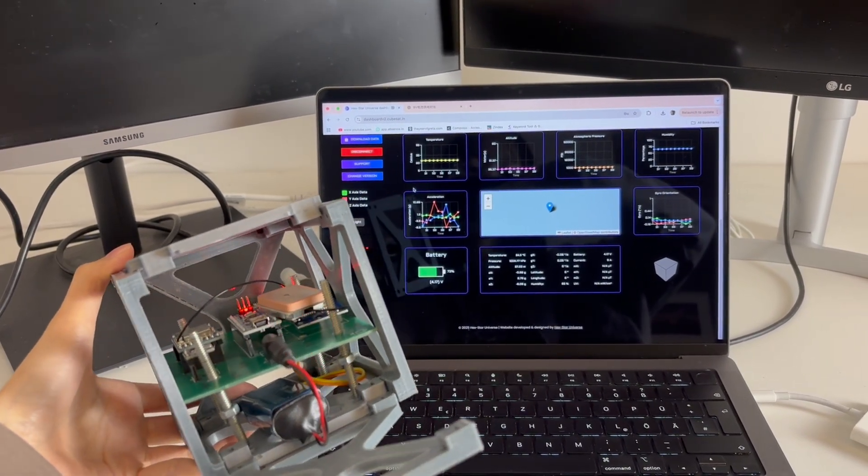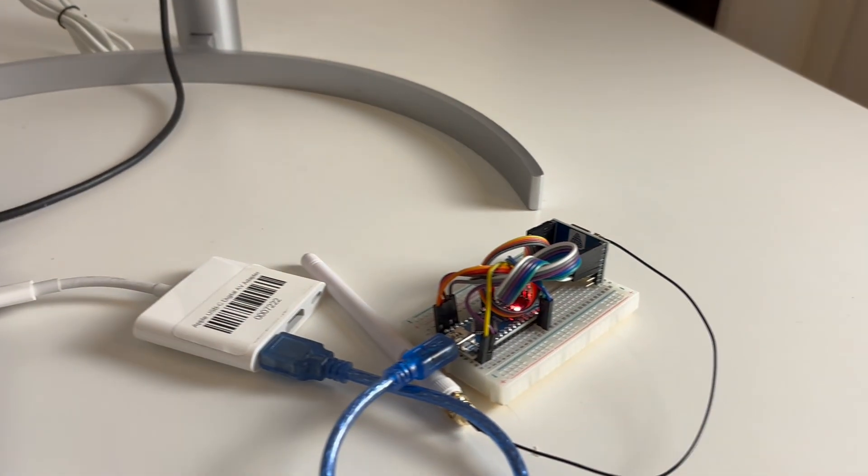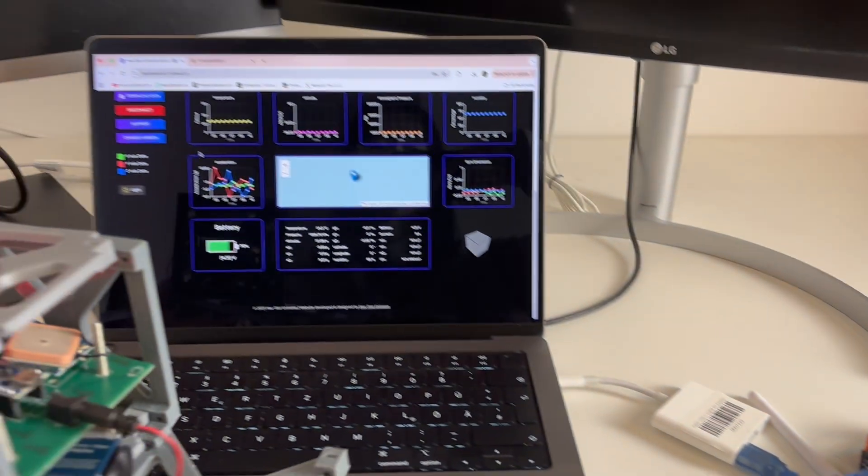You can also use a battery to power the CubeSat and connect the receiver to the laptop, so the CubeSat can be positioned away from the receiver.